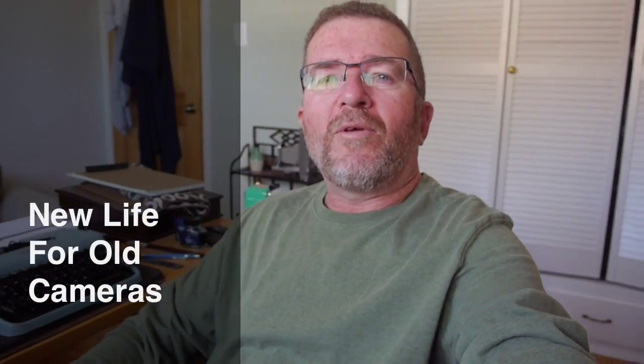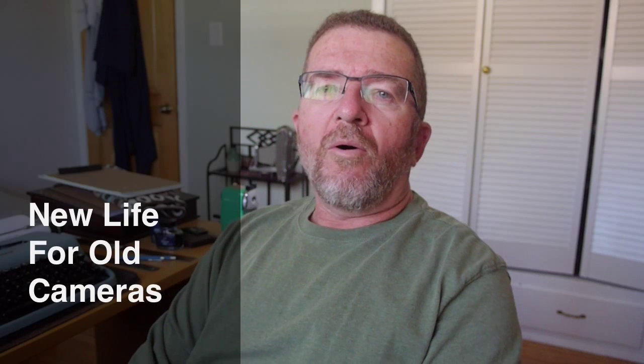Hey there. This is Joe Van Cleve. Good morning. Today we're going to talk about using old cameras that use obsoleted film formats and how to get some modern use out of those cameras.